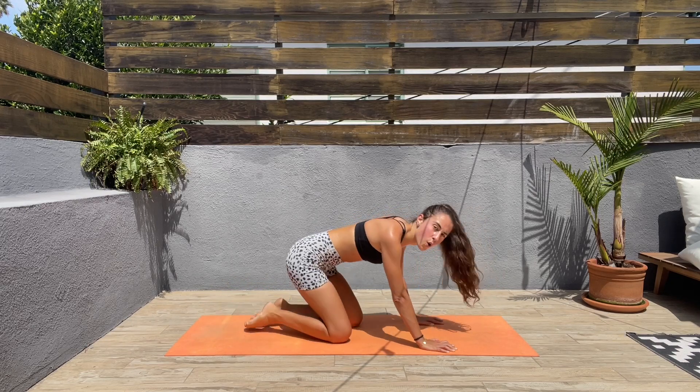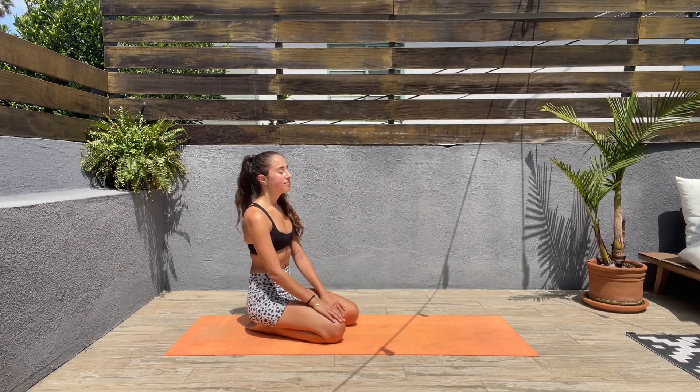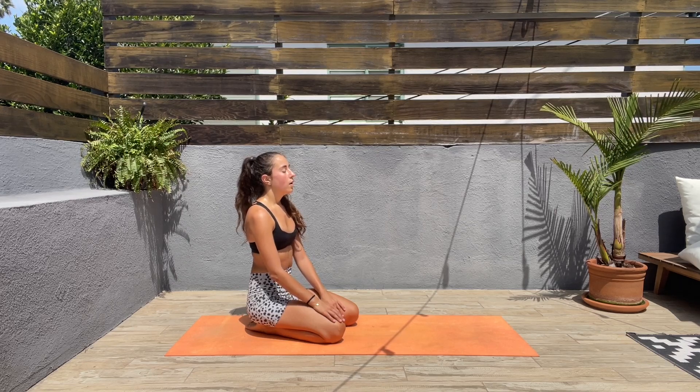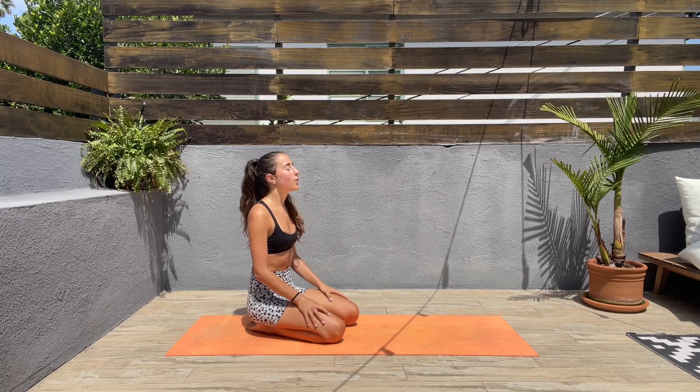This workout is complete — great job, guys! I hope you enjoyed it, and if so please give me a thumbs up below, subscribe, and feel free to leave a comment. That would be very much appreciated and I'll see you guys on our next workout.